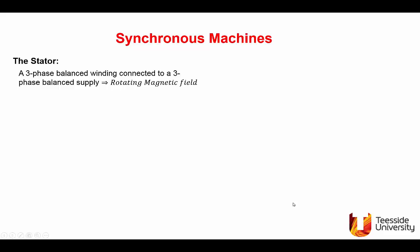We consider the case of a synchronous machine. In the stator, we have a three-phase balanced winding, and we connect it to a three-phase balanced supply. From earlier in the series when we studied the rotating magnetic field, this will produce a field rotating at synchronous speed ns in revs per minute, which is equal to 60f over p, where p is pole pairs.